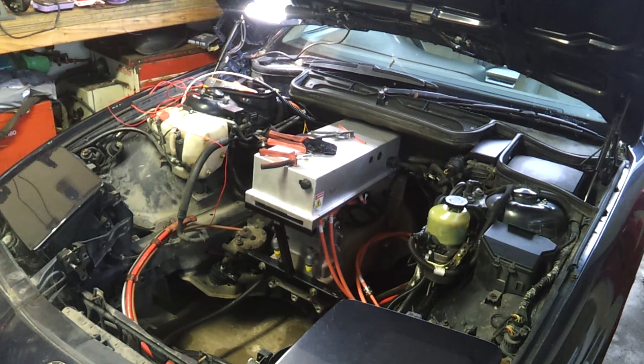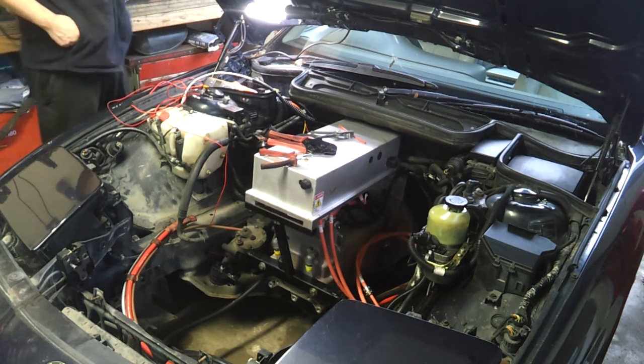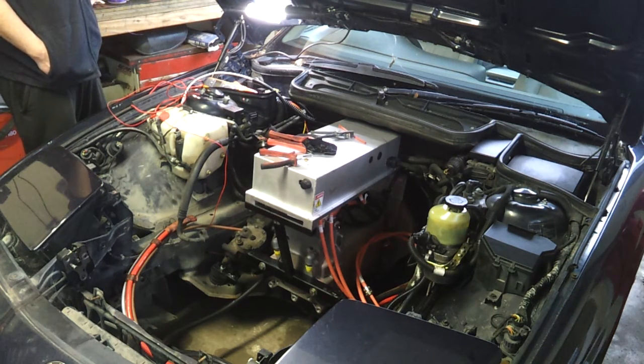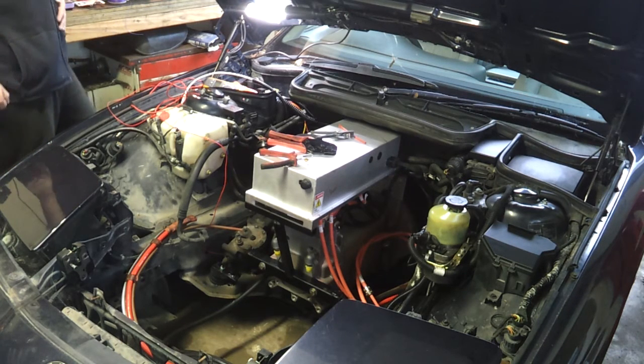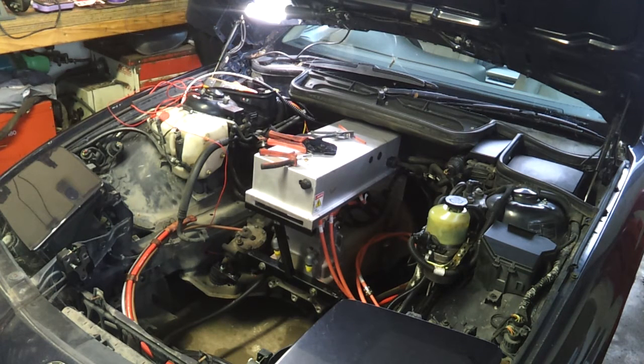Of course it's raining cats and dogs — wouldn't be a June bank holiday weekend in this country if it was dry. Going to start and back to on — there's our pump coming up to speed. Current readings: 7 amps, 9 amps, 10 amps, 11 amps, 30 amps peak, and back down to idle at 8.1 amps.